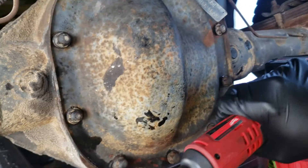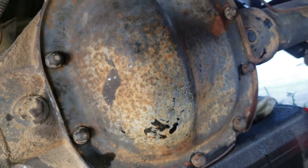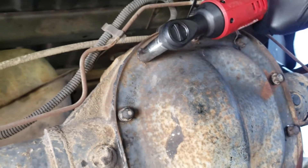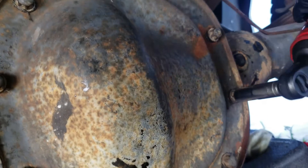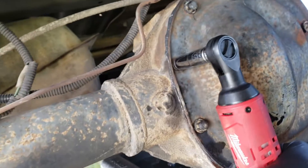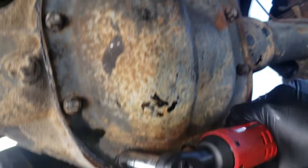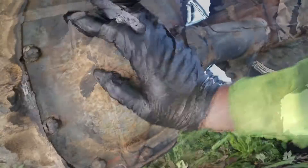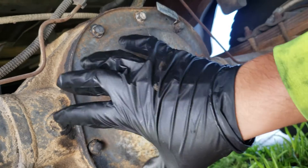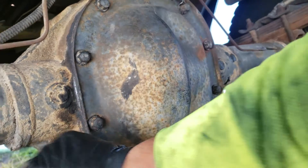Continue the cross pattern: bottom left, top right, bottom right, top left, and straight across until all bolts are torqued. Once you've got the cover on, I recommend leaving it another 20 minutes before adding fluid, so the RTV can really cure. If you don't wait, it will leak.